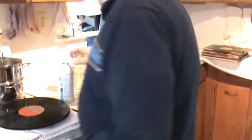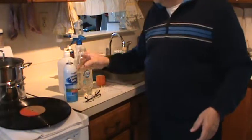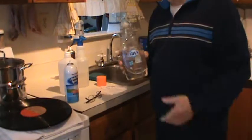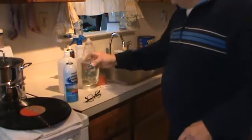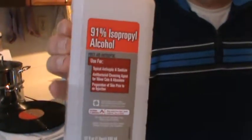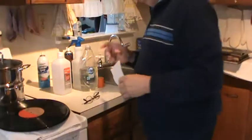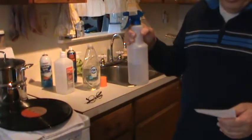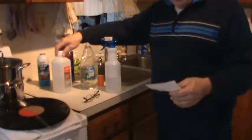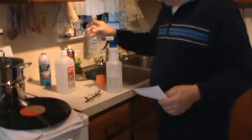Now our ingredients. You get a squirt bottle - a dollar store squirt bottle. You get a bottle of clear Dawn dish soap - I like to use clear because there's no artificial coloring. And 91% isopropyl alcohol - use 91%, it's a little bit more but it's better. You fill the bottle about three quarters with distilled water and one quarter alcohol, then put a couple drops of the Dawn in there.